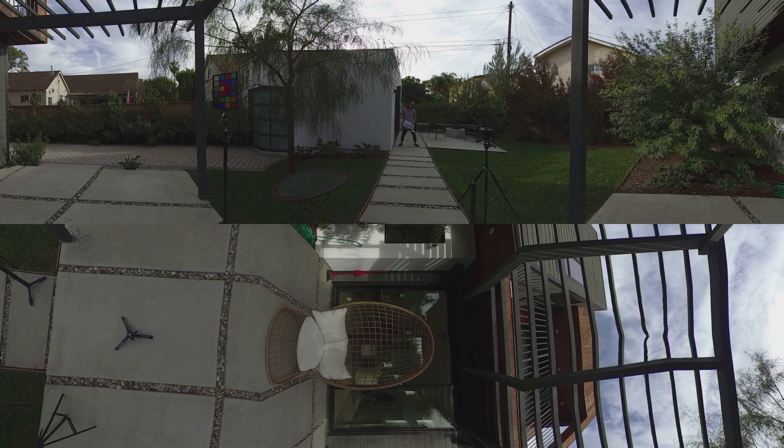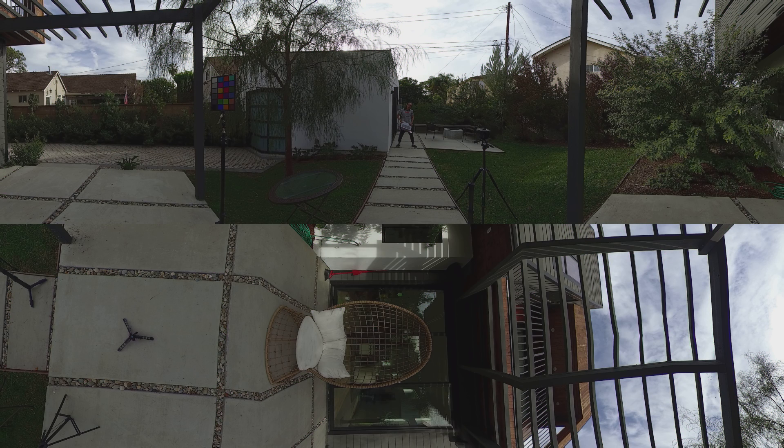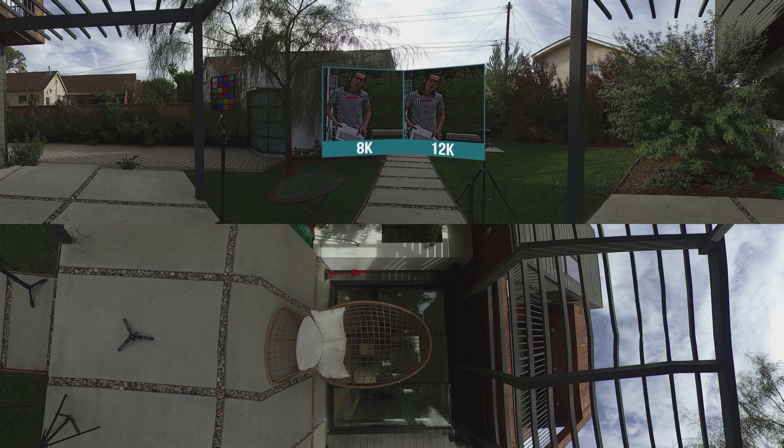Now let's talk about the 12K high resolution picture introduced in the new firmware version 200. Right now we're watching the 8K quality, but the next one is in the high 12K resolution. Let's take a closer look at the two pictures — on the left the 8K, on the right is 12K. As you can see, if you look at my shirt, the resolution is dramatically increased from 8K to 12K, which is pretty amazing. Also pay attention to the trees behind me — you can really see the outline of the tree, which is very far away from the camera. So the 12K resolution is definitely a game changer for this camera if you are into taking still 360 photos.